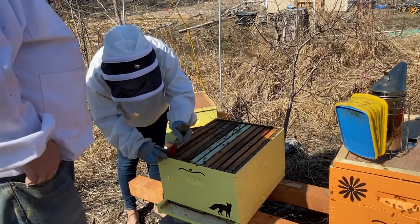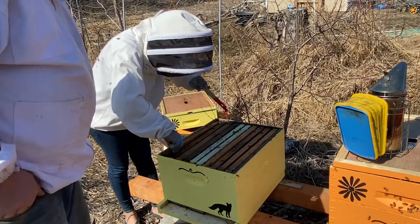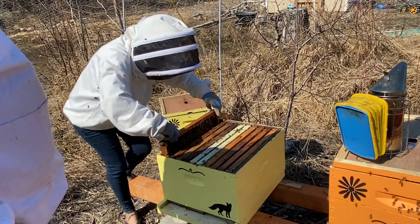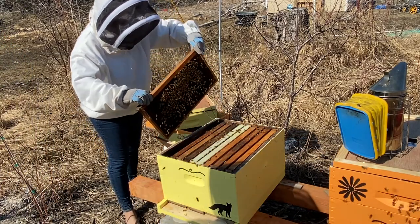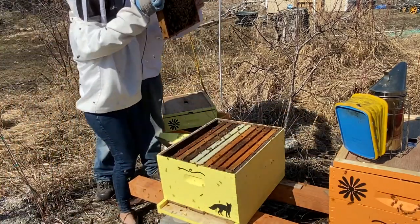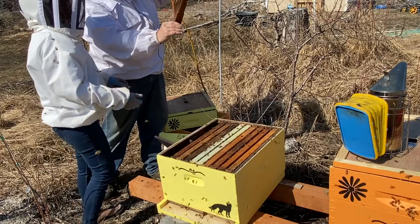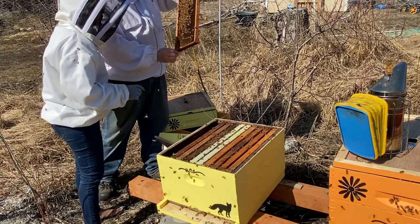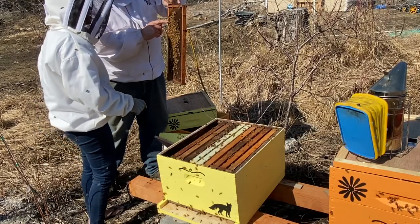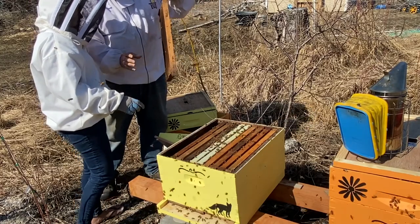Grab that with one hand right here, then take this and put it on the other side, hook it and lift the whole thing up. When you're holding it you want to hold it by the top - here and here - then you flip it around and up. See the shiny in there? Looks like water - that's nectar, like the sun shining off a lake. And see how it looks like putty? That's pollen. So this is pollen and nectar. On the outside frames they don't really store that much.